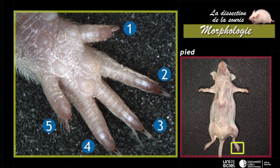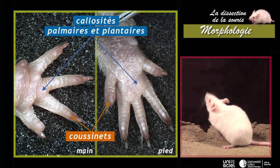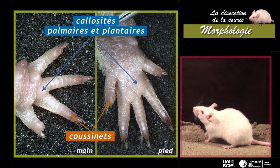La totalité du pied est en contact avec le sol : la souris est un animal plantigrade. Mains et pieds portent des coussinets à l'extrémité des doigts et des calosités palmaires et plantaires.